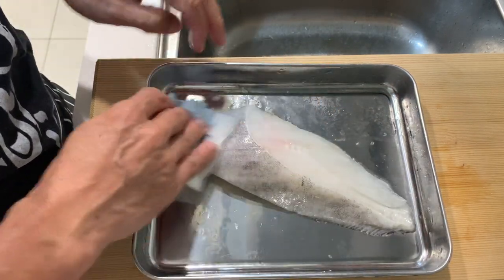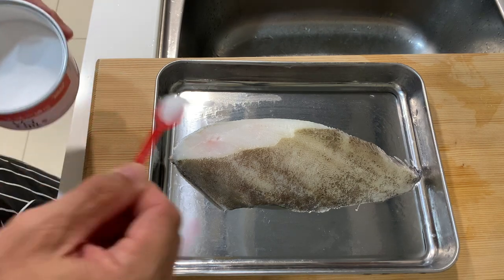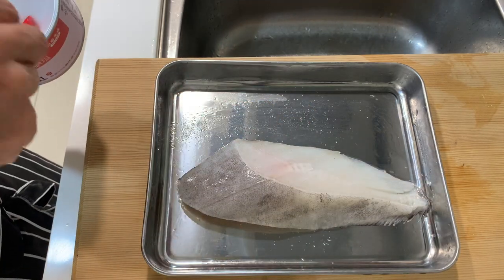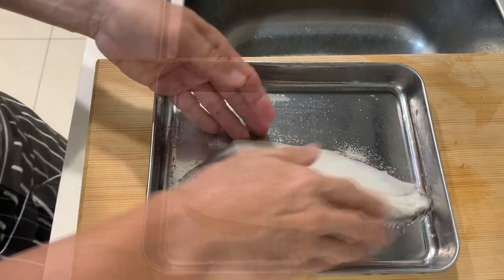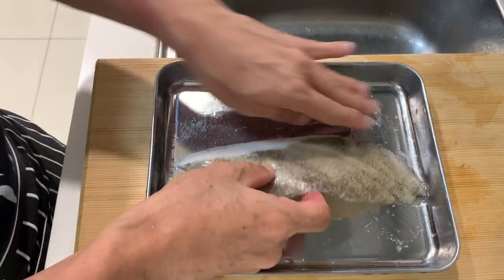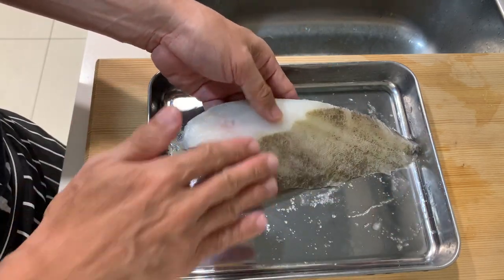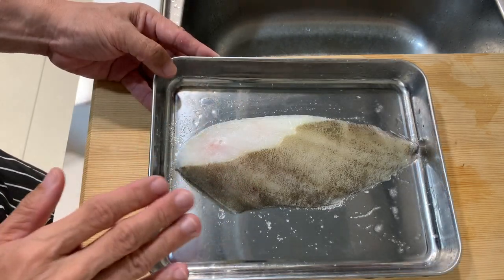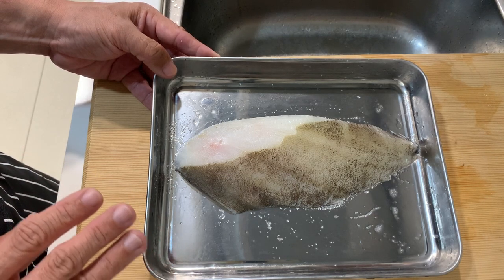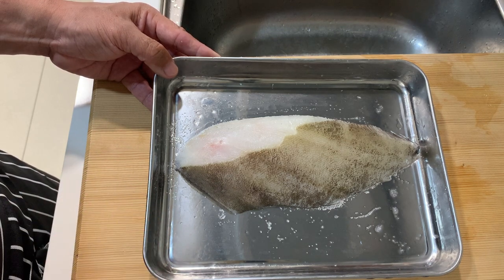I'm always very particular about preparing the fish. After giving the fish a good rinse, I use a paper towel to further clean it up and absorb some of the water from the fillet. The next thing I always do is sprinkle some salt on both sides of the fish fillet and rub it in. This step helps to firm up the fish, draws out more moisture, and reduces the fishiness. Now we put the fish back in the fridge to rest for 10 to 15 minutes, while we prepare the sauce.